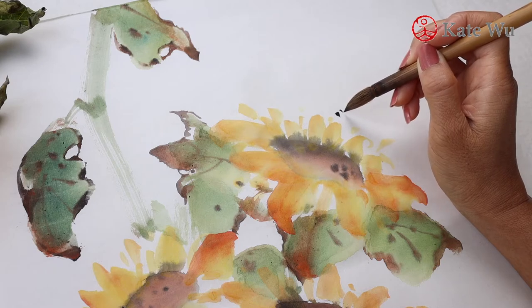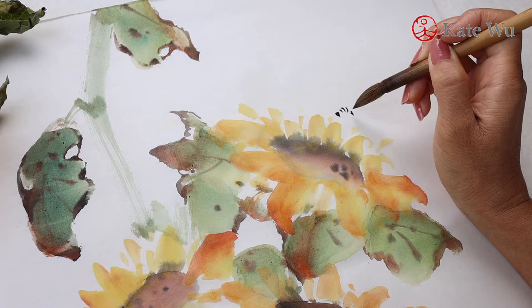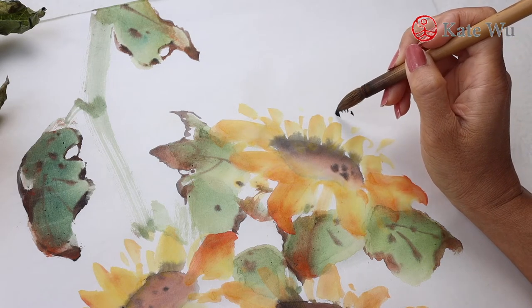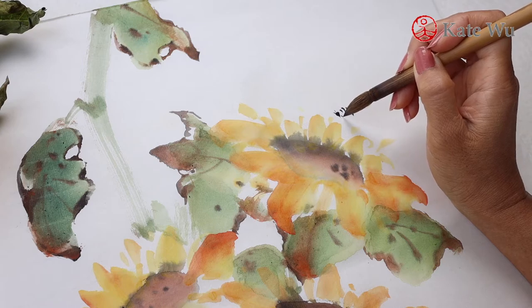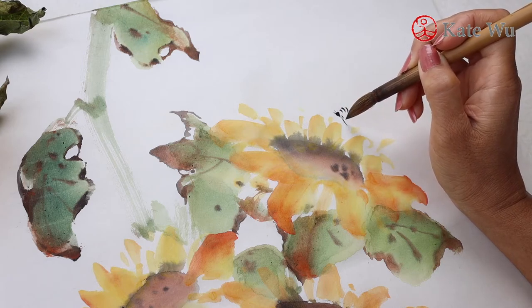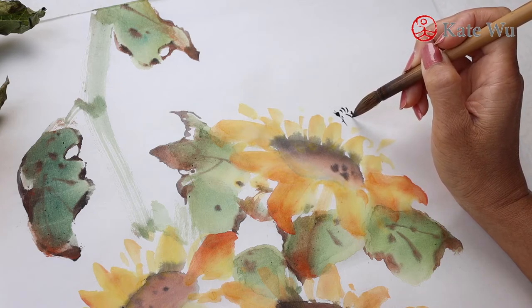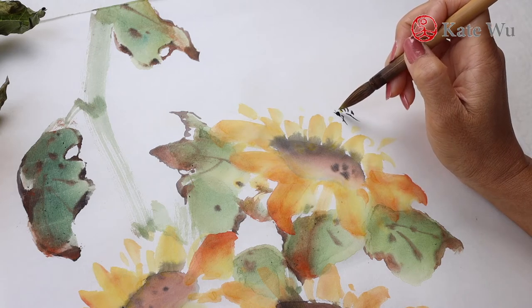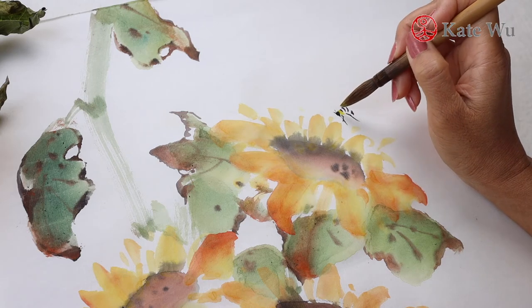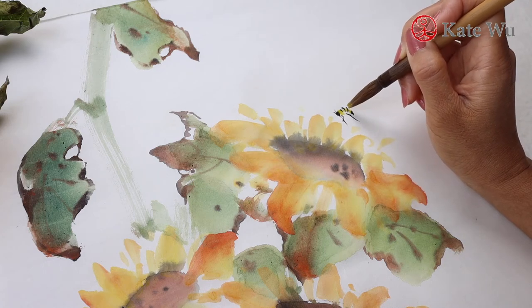The key is to make sure that there isn't too much water in the brush and your brush remains in good condition with a pointed tip. This is the first time I paint bees and I'm improvising it. I'm using ink first and then putting on the yellow later. I know that this is a little small for you to see, so I'm going to paint another one later and show you a closer view.